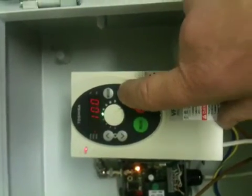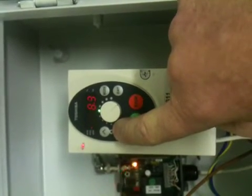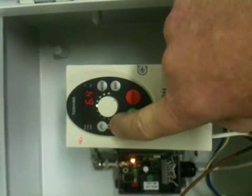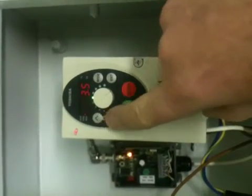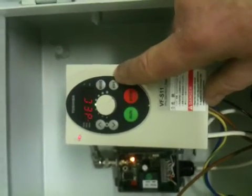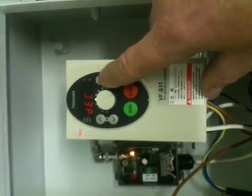Enter, factory default for deceleration is 10 seconds, reduce it down to 3.5 — the same as acceleration — and enter to save. So we have changed CNOD, ACC, and DEC, all saved.